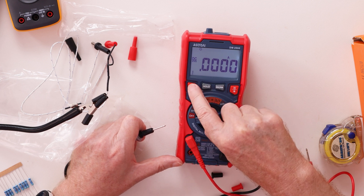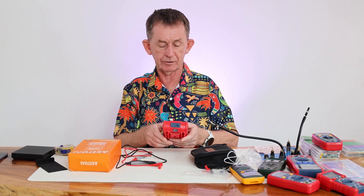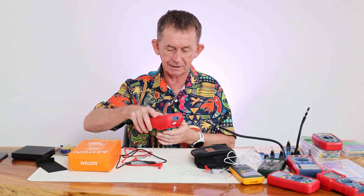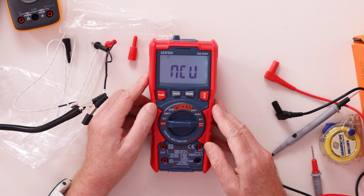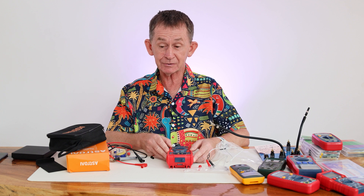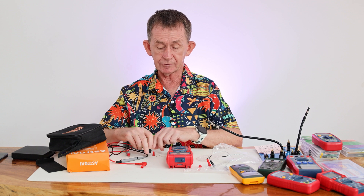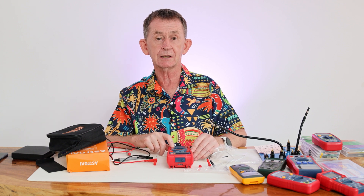I forgot to mention — there's a flashlight! Hold down this button and it activates. It's not very bright but it's good for reading in dark spots. So that's my review of the Astro AI DM2000: 20,000 counts, 1000 volts, True RMS. It's not cheap like the other Astro AI models, but it's much cheaper than equivalent Flukes.